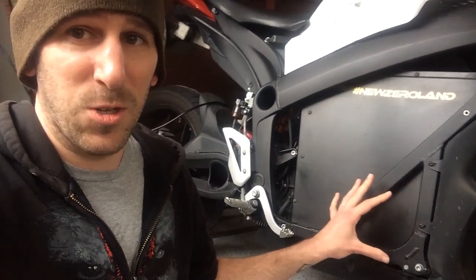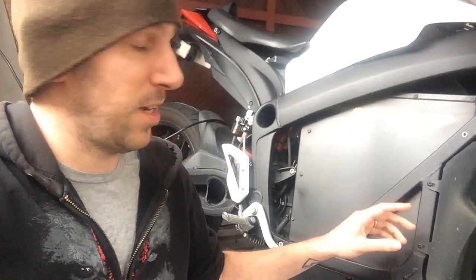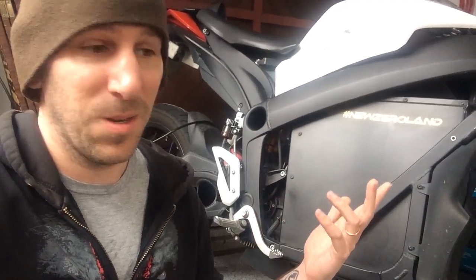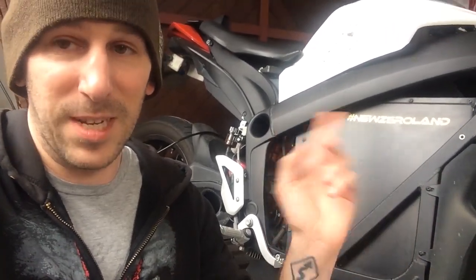I have no idea what removing the stock charger does to your warranty. I don't have a warranty anymore — the warranty on the bike when I got it was only good for two years. I still have a warranty on the battery for five years, but I figured as soon as I shipped it over to New Zealand, there's no dealerships here, so I'm not even sure what my warranty means. But if you're worried about your warranty, don't even do this. Skip this video and go to the next one.